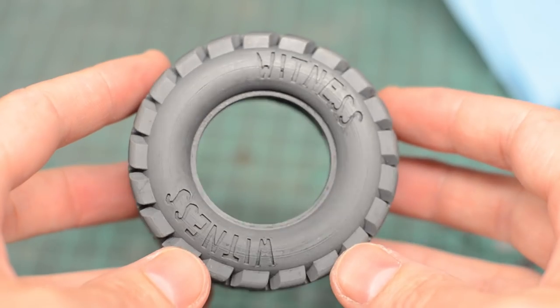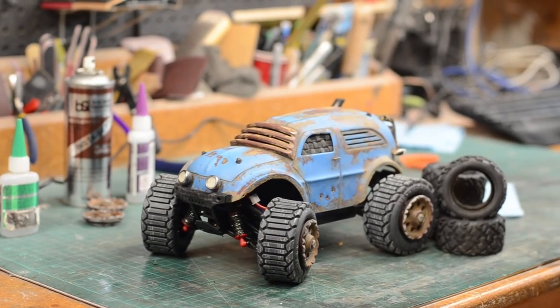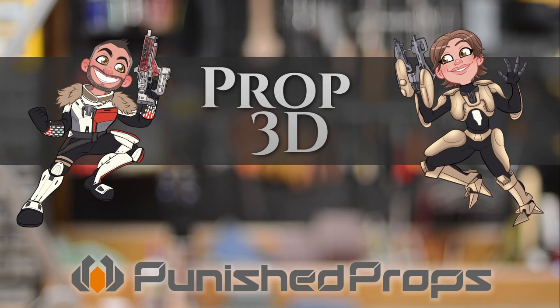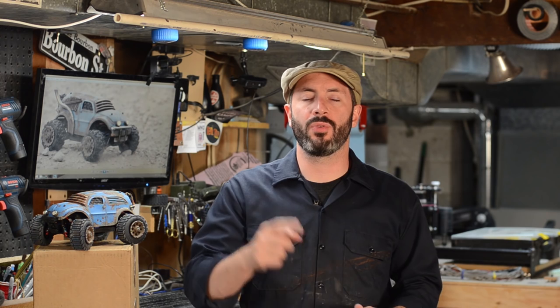Today on Prop 3D, I model and print my own custom rubber tires for my radio controlled Mad Max inspired car. Greetings fellow makers, welcome to Prop 3D, your look into 3D printing for prop and costume making.